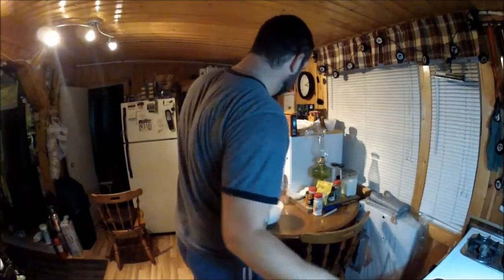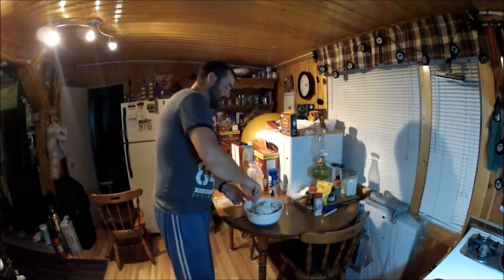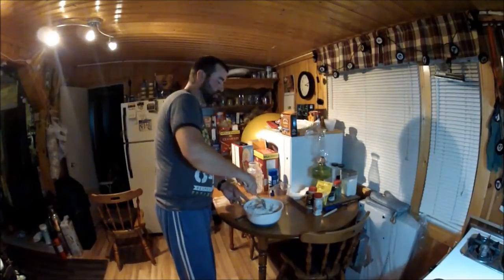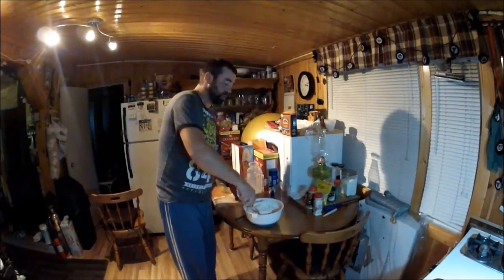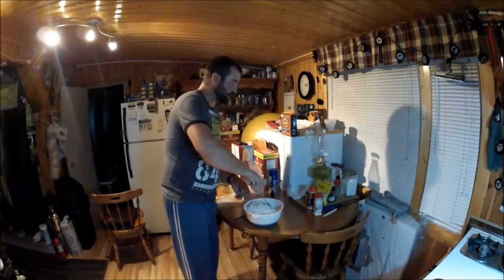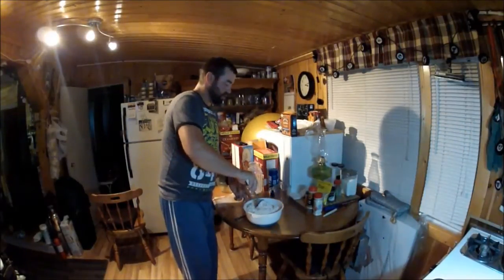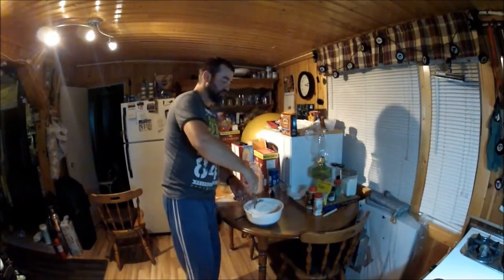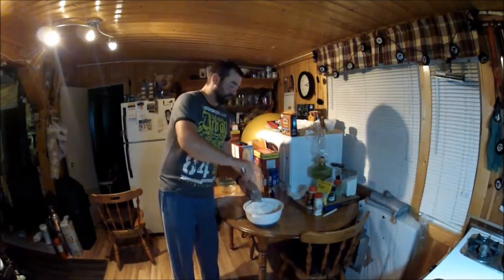I don't use MSG because I just don't like it, but if you want to, by all means do so. You just want to mix everything up really well — your flour, salt, garlic powder, onion salt, cayenne pepper, thyme, white pepper, black pepper — everything mixed nice and evenly throughout the flour batter mixture.